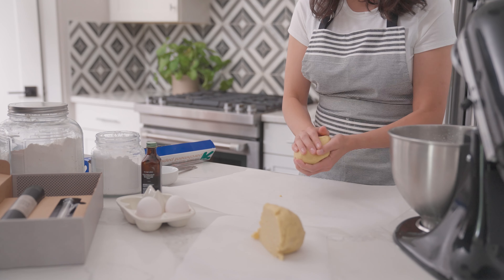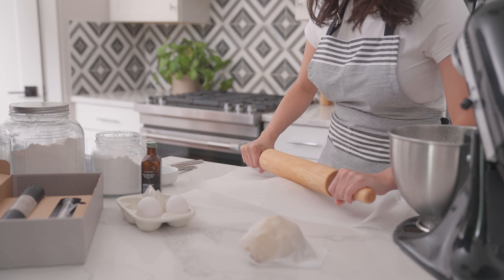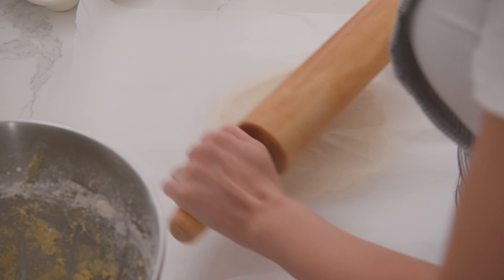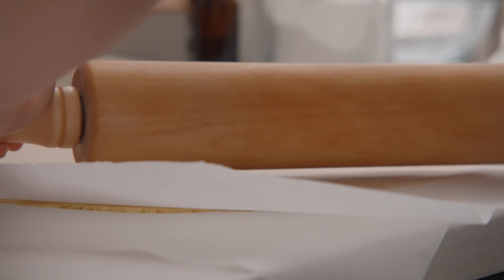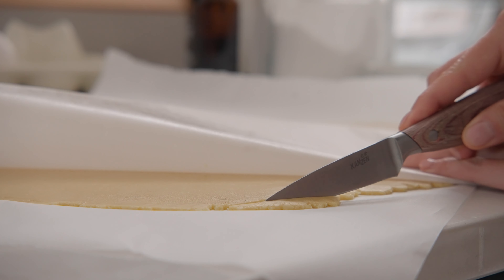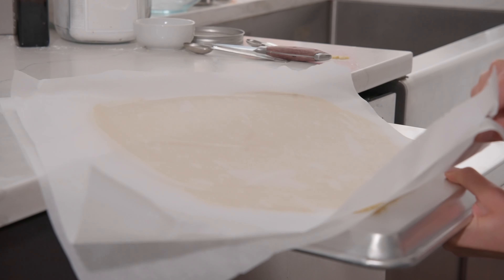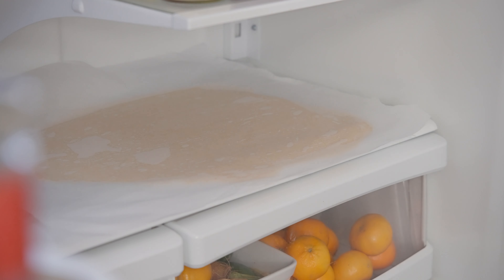Take one half of the dough and start shaping it into a smooth disk on a piece of parchment paper. To prevent sticking, place a large piece of parchment paper or plastic wrap on top. With your rolling pin, start in the center and use even pressure to roll the dough away from you. Rotate the dough 90 degrees and repeat until it reaches about an even one-eighth inch thickness. A thin and even crust is essential for a perfectly baked and delicate tart shell. If unsure, use a knife to check thickness at different points and adjust accordingly. Slide the parchment and dough into the fridge, then repeat with the second half. Chill both for at least an hour or overnight.